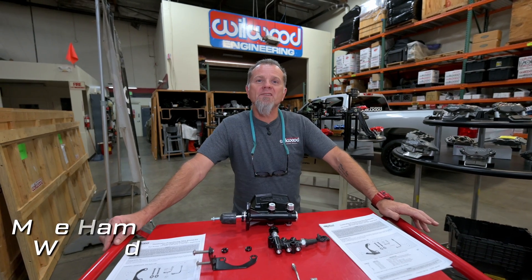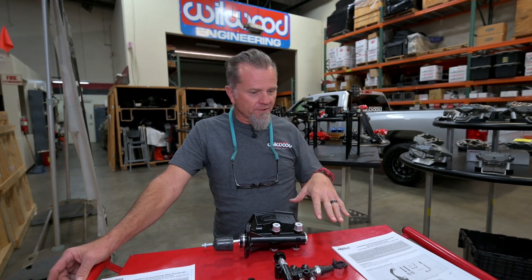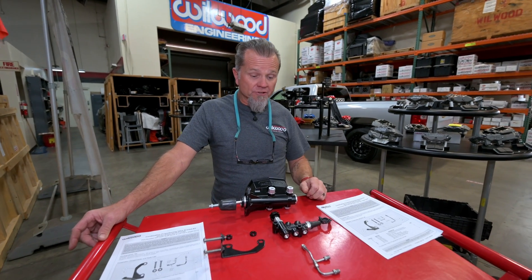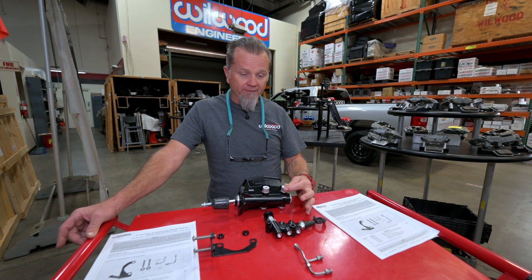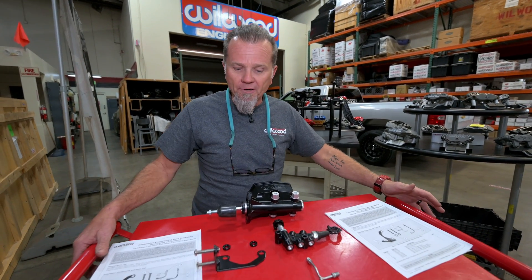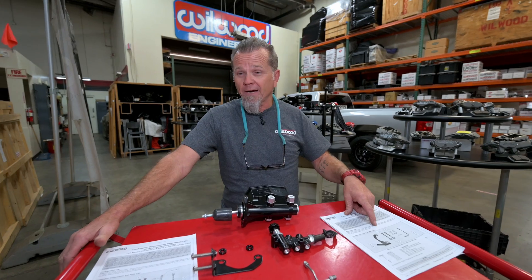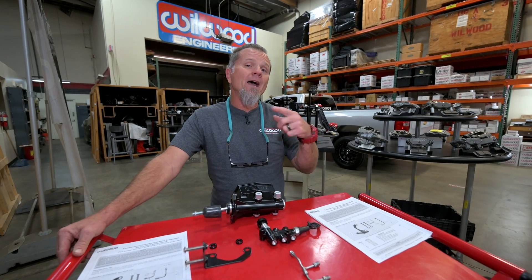Hey everybody, this is Mike over at Wilwood Disc Brakes. We're going to make this a little bit longer brake time than we normally do. What we're going to go over is one of our combination master cylinders that come with a proportioning valve. What we've been learning is some people are having an issue with stripping out the aluminum on the proportioning valve and also on the fittings. I've put together quite a few of these and I have a thought and a feeling that people are having a hard time because they might be either going too quick or maybe not reading the instructions — and the instructions are pretty imperative when you're doing this. What I want to do is go over why it's so important and see how I put it together.